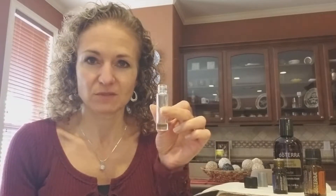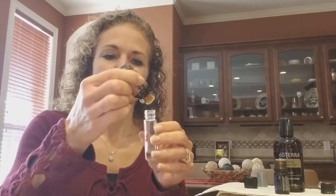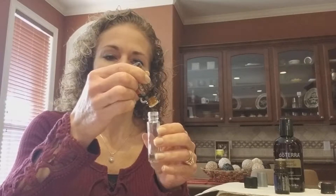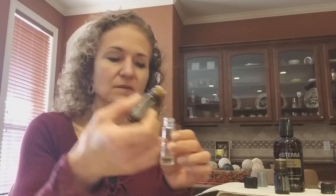Every single night and morning after I take a shower I'm going to use it. Then I'm gonna put some frankincense — we need 10 drops of frankincense. You also have this in your kit.